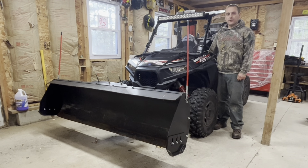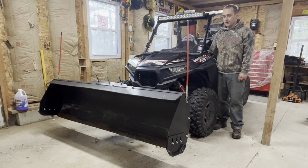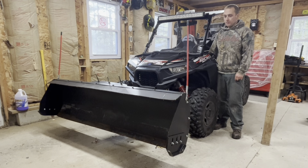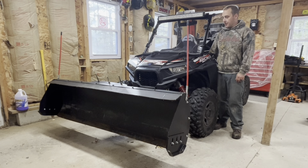Welcome back to my channel. In this video I'm going to show you how to install a Denali plow on a Polaris Ranger. This is a 72-inch Denali plow with box ends and I do have a hydraulic cylinder that turns the plow. If this helps you guys out please hit the subscribe button and like button.